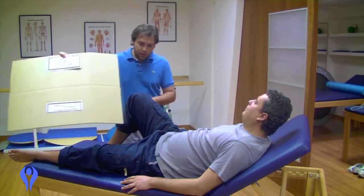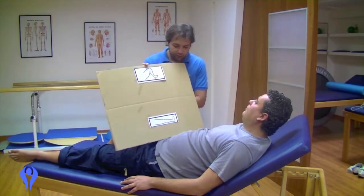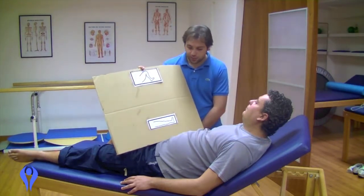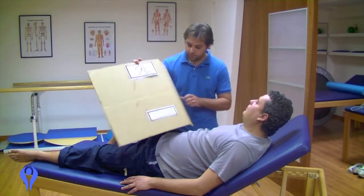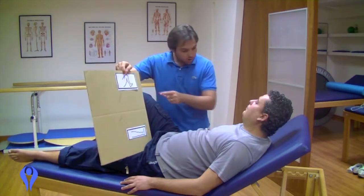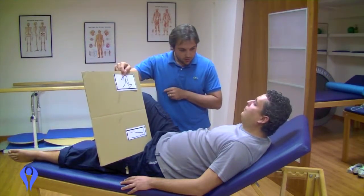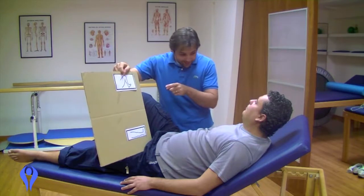Show the sheet to your patient. It might also be a good idea to show them their leg again.